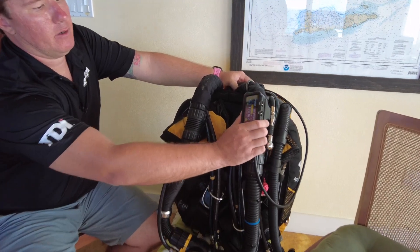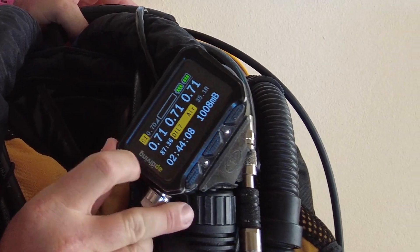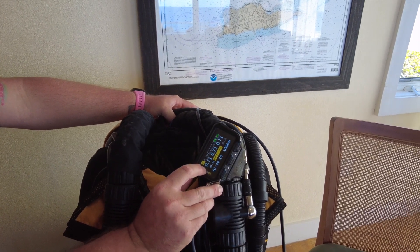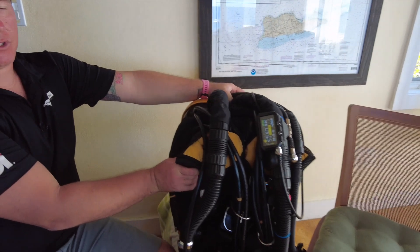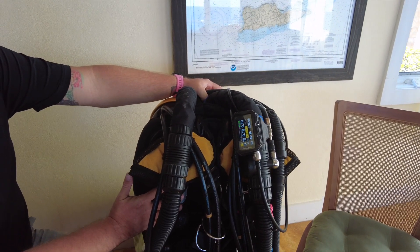To start off, we've got our handset. This is giving us a real-time reading of our three oxygen sensors, which is monitoring the content of oxygen inside the loop. The loop is actually all of the convoluted hoses and the counterlungs, which are the bags that we breathe in and out of. In particular, these are the back-mounted counterlungs, so they actually sit behind the diver.